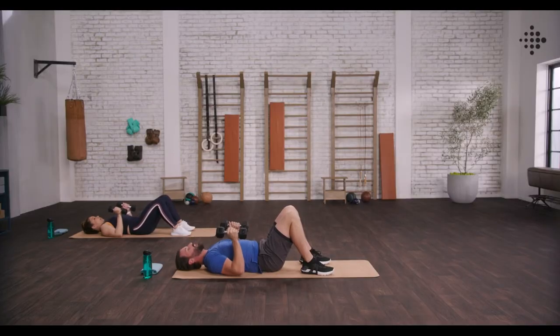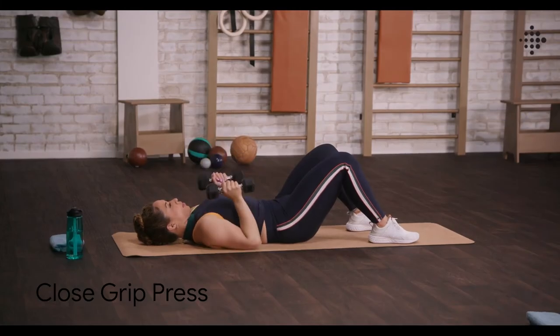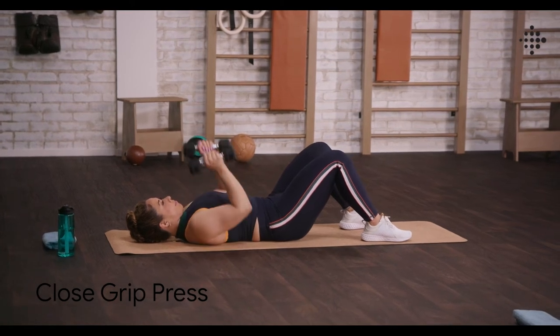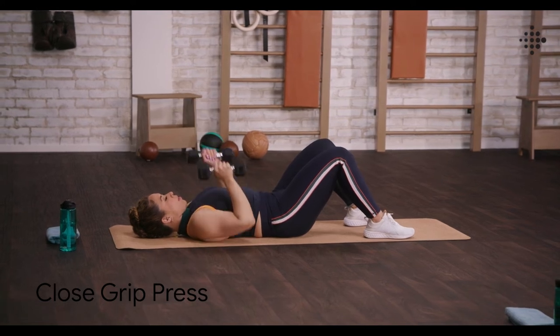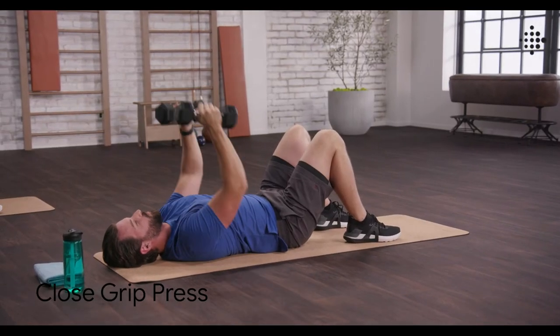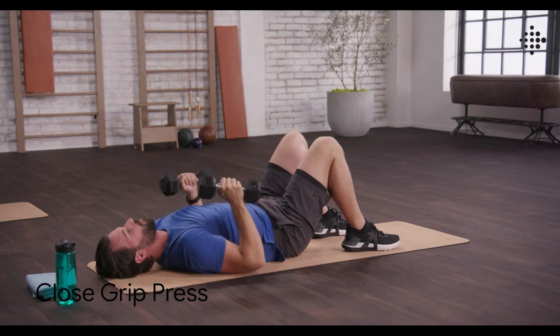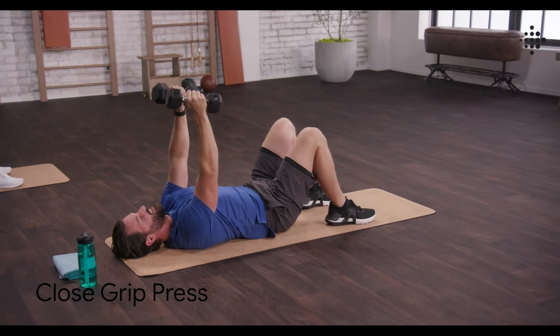Close grip press. Staying down on the mat. Bring those weights up together, keeping those elbows tucked in. Up and drive. Really focus on squeezing that chest as we bring those weights up and together. This exercise will also hit the front of your shoulders and your triceps. Breathing out on the way up, in on the way down. Two to go. Getting it done. And done.